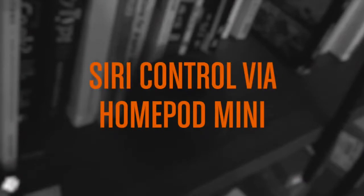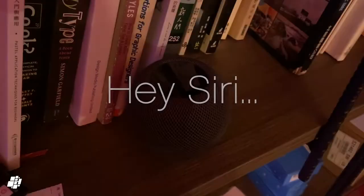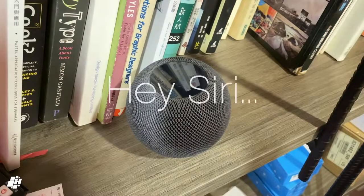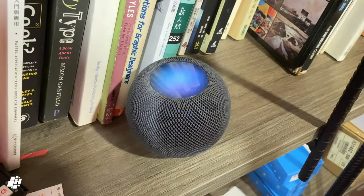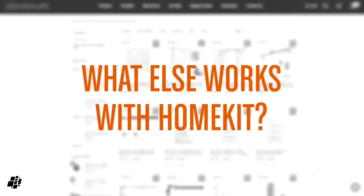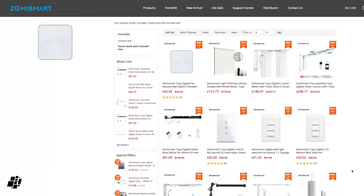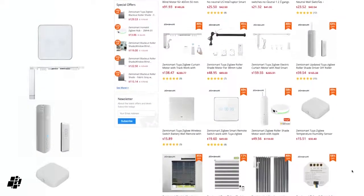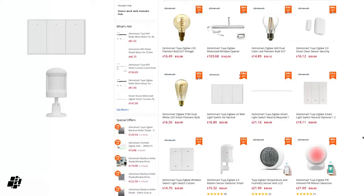As these are now in HomeKit, we also get Siri control, which I'll quickly demonstrate using a HomePod Mini. Turn the main lights on. Turn the main lights off. So as you can see, it works as expected. There are devices listed on the Zemismart website which the company state will work with HomeKit via the hub, and there's also documentation that other devices will work if they're certified by Tuya.